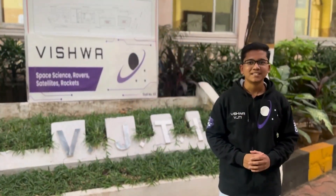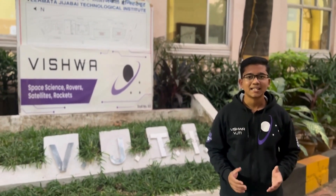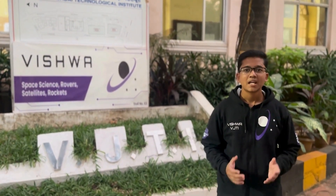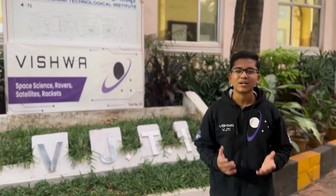Hi, we are team Vishwa, an official Mars rover team of VJTI. We have four major subsystems in our team: mechanical, electronics, robotics, and science. This is our second year of building a Mars rover. Each subsystem has learned valuable lessons and improved rover design and optimized its performance to give our best in IRC 2024.